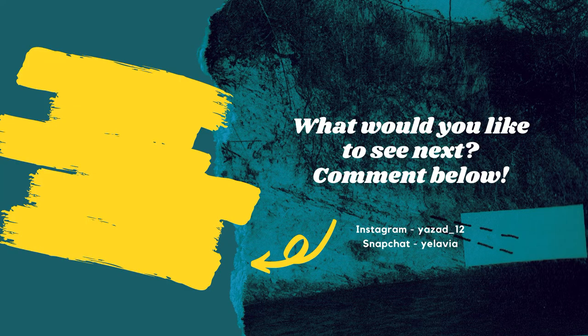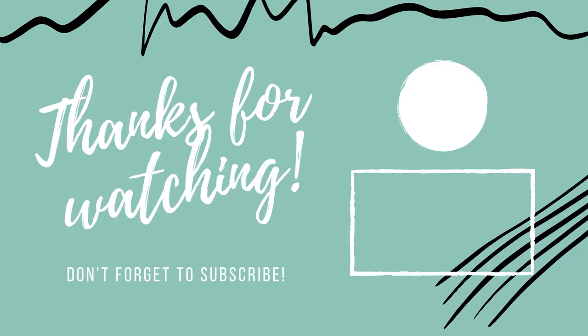Like, share, subscribe — you know the drill. Until next time, bye!